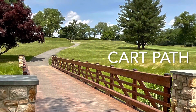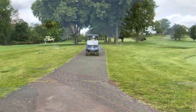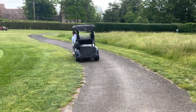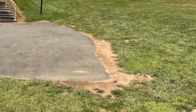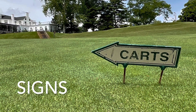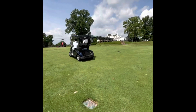In this section we'll be going over some cart path etiquette. As you see, I have all four tires on the path. When we park the cart, please keep all four tires on the path. Unlike what I'm doing here, one thing that'll happen is worn out turf around the cart path, so please keep all four tires on the path when you park.